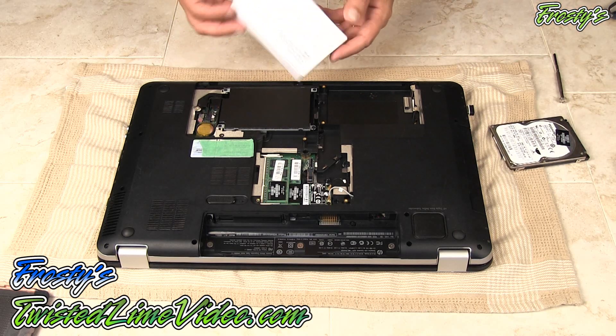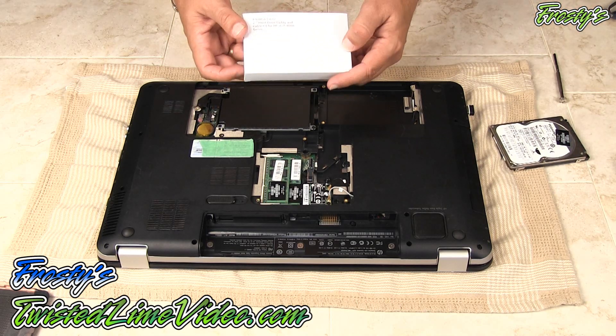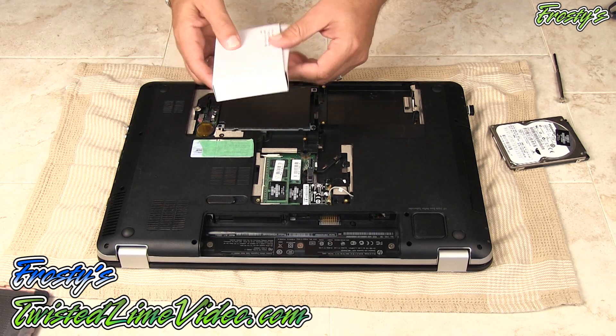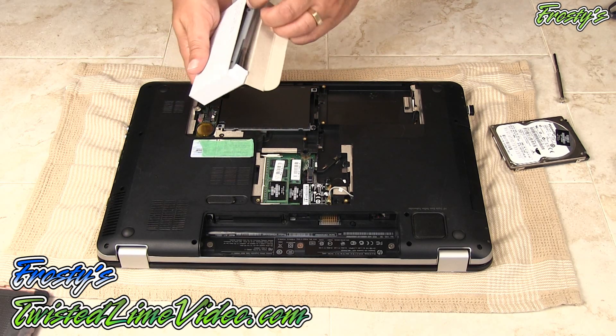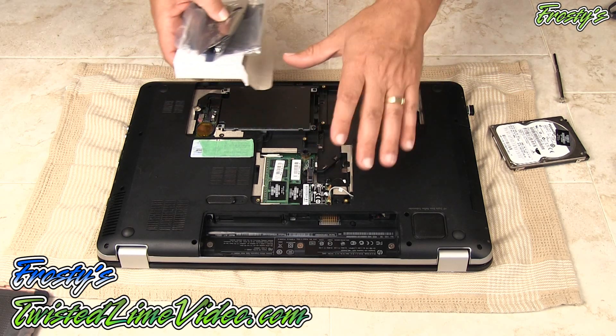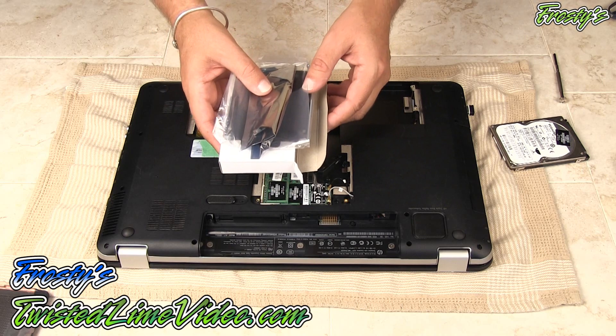What I'm going to be using here is a product from NewModeUS. This is the only place that sells this kind of caddy kit, and I'll just open this up for you and show you what's inside. I'm going to move the laptop and show you what we get in the box.